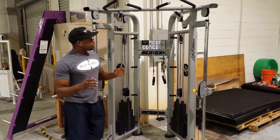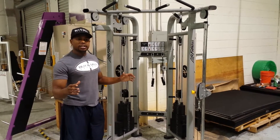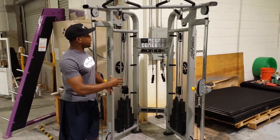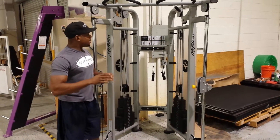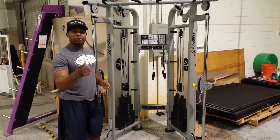Now how this works is it can really replace 6, 7, or 8 different machines and consolidate it into one. Especially if you're short on space, it's a great piece for you. I'm going to demo it for you to show you how it can work in your gym or physical therapy clinic.